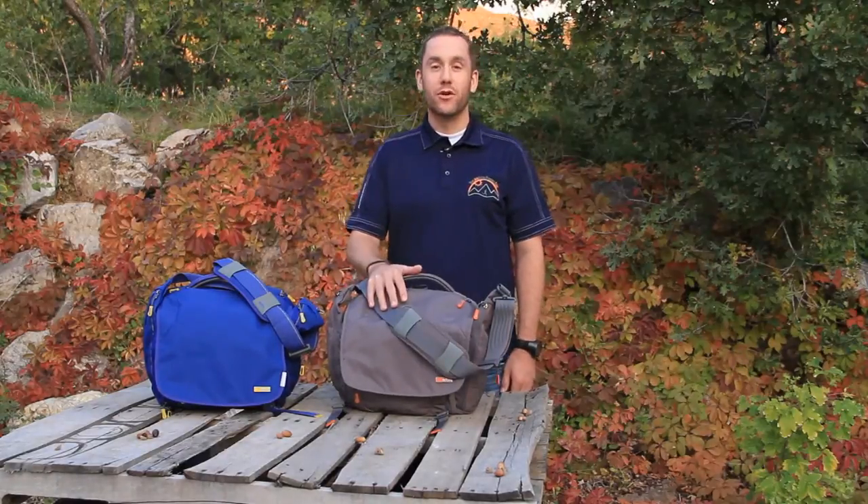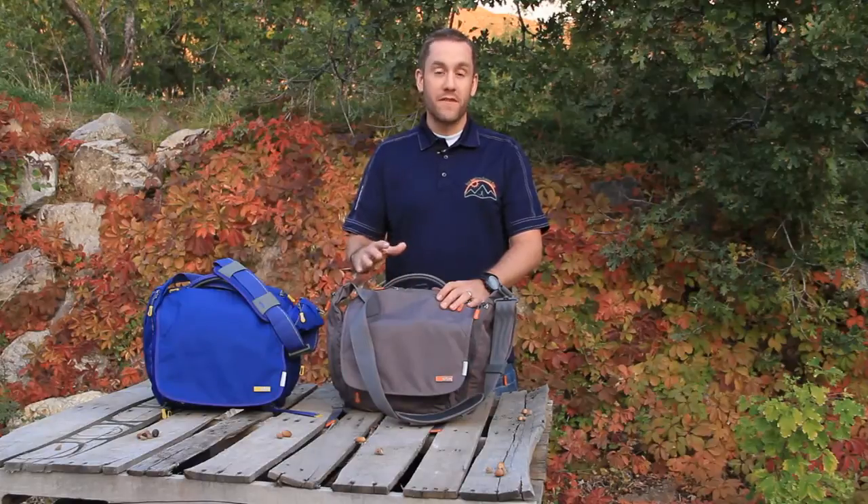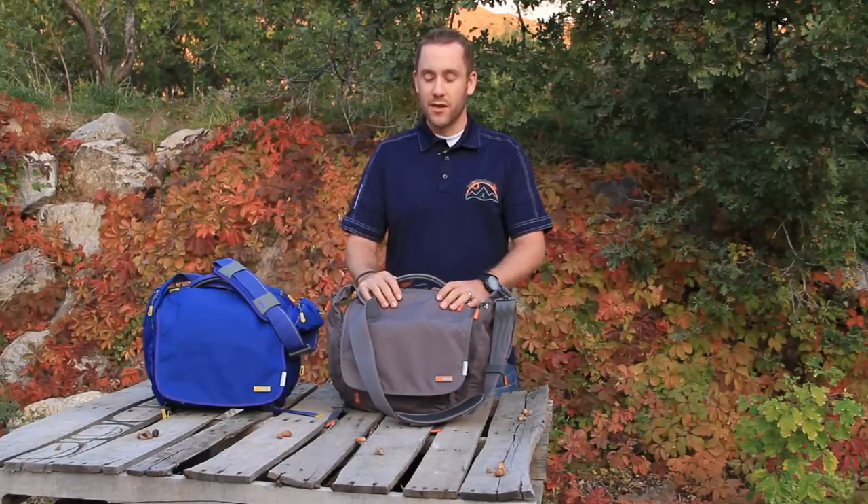Hey, Matt Williams here with Terrell on ultrarunning.com, here to talk about the Velo 2 from STM Bags. Today we're just going to go through the features of the bag and all the many things that you can do with it as part of our lifestyle series.